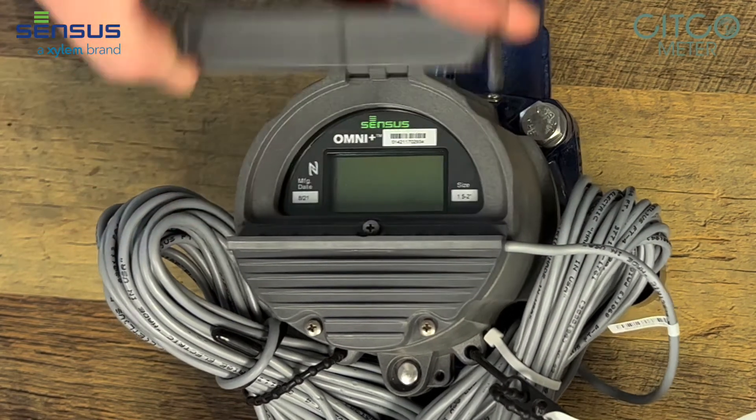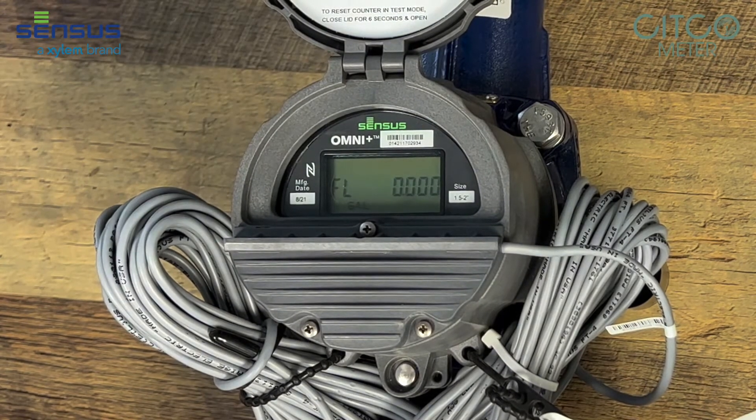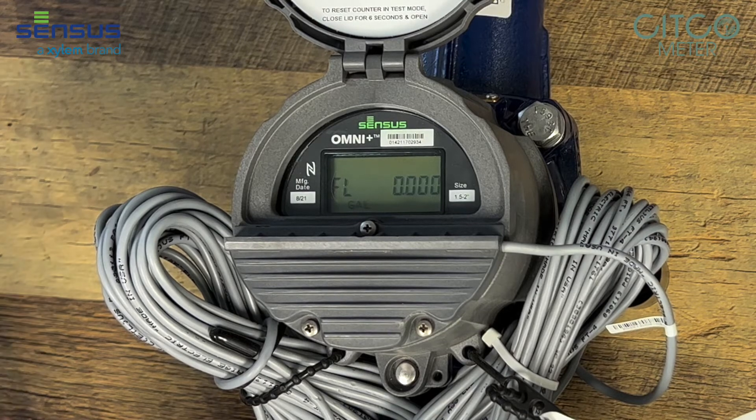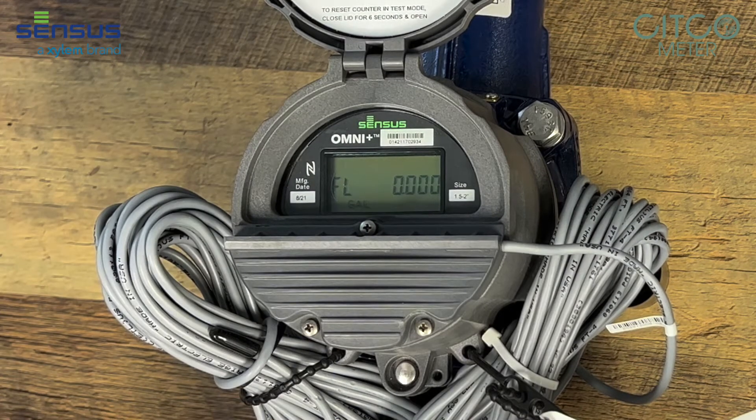Close the register again and open it up. It goes into flow mode, and this is gallons per minute — so however fast the water is flowing through this meter in gallons per minute, it would pop up and show you here.